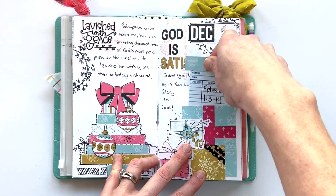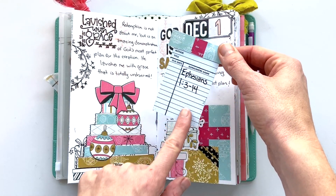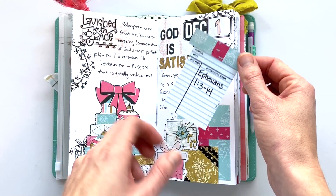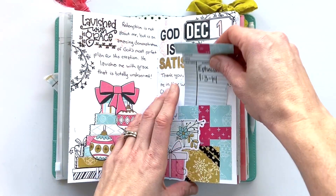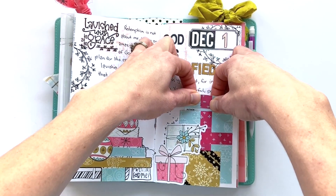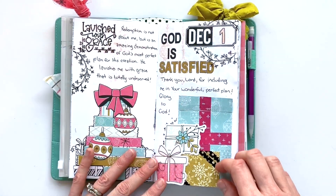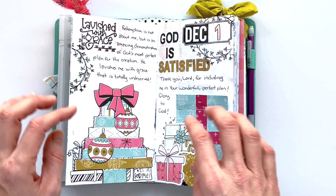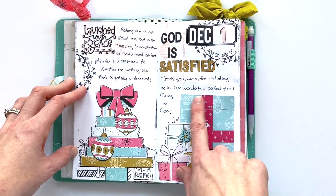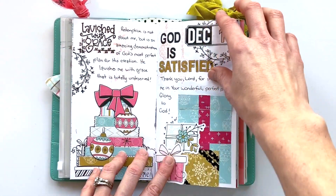I also used the paper pad to make presents where I printed out some of the library cards that were available as a digital file with the kit, and kind of worked and finagled to create pockets out of the cards. The present tucks right in there and I used washi sheets as the ribbon. A lot of it was done in the background — you can see the music and the present were pre-done — and I just layered some pieces, some stamps, and added journaling.